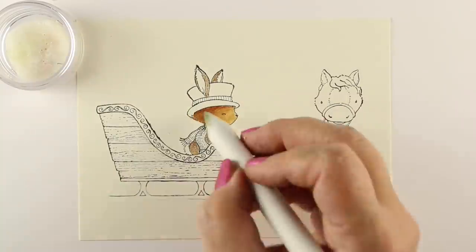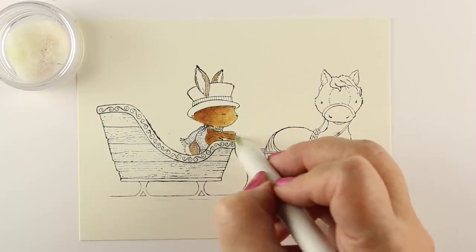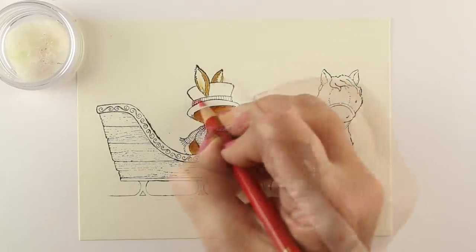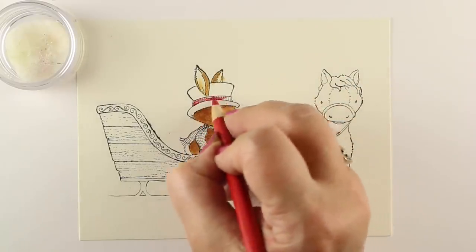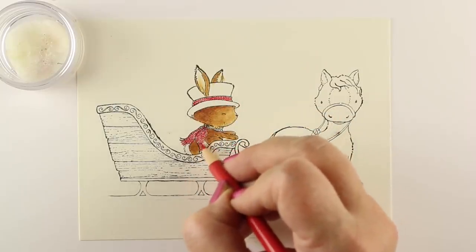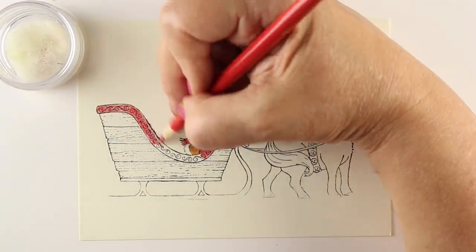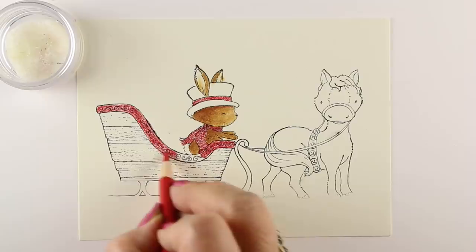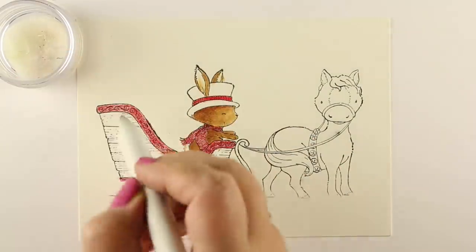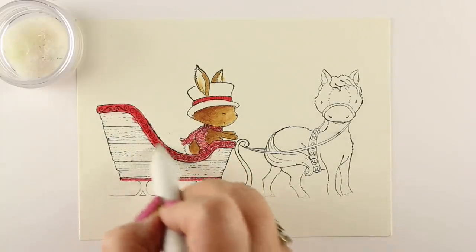I'm using some baby oil and a blending stump to blend my colored pencil. You can use Gamsol, but I like baby oil — it just smells better. You can use either one, they work about the same. I have a little cotton ball in my container so it doesn't slosh around and stays really moist, and I can just tap it to get a little bit on the end of my blending stump.